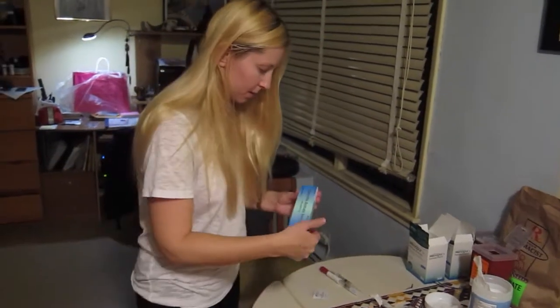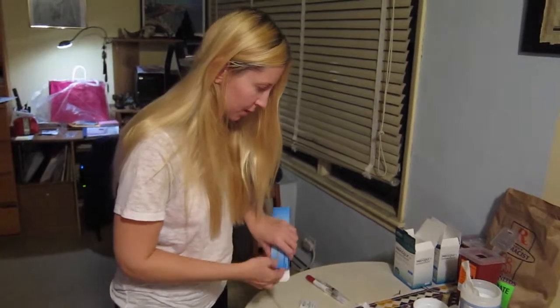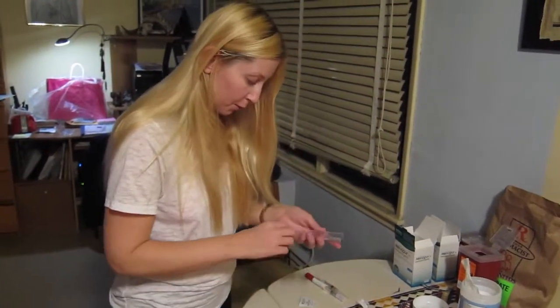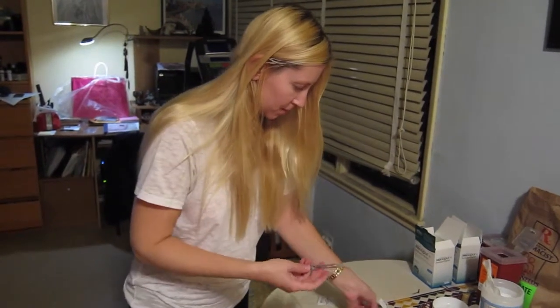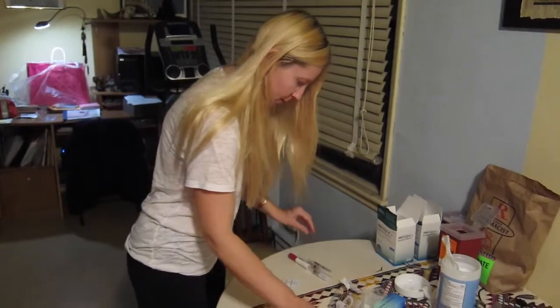The third one is Cetrotide. It's my addition for the last two days and I think it's to keep my ovaries from ovulating too soon. It's already pre-packaged. And here we go.